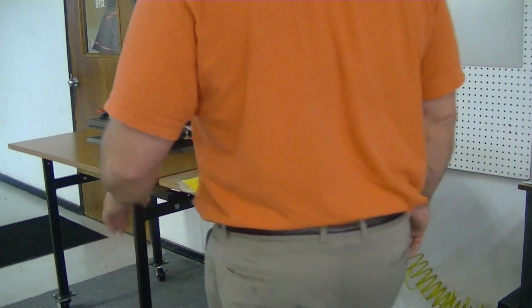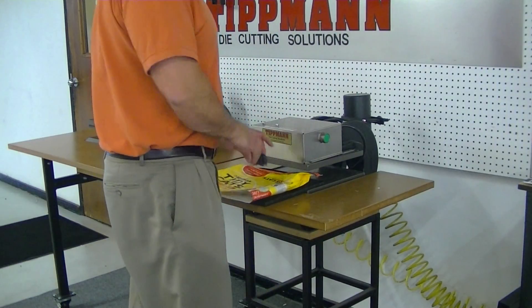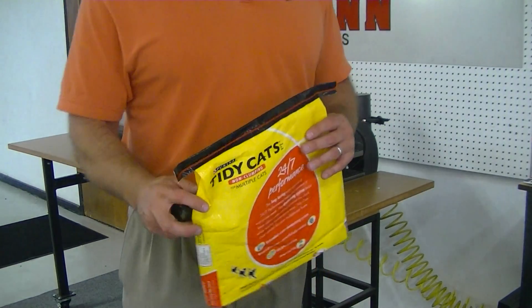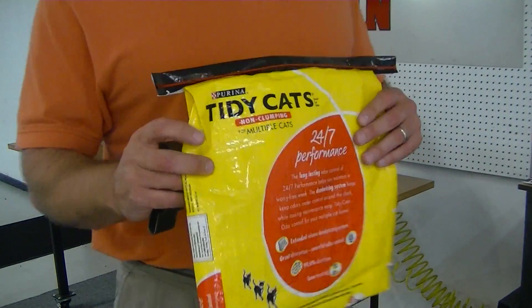Randy, thank you again for your interest in the Clicker 700 cutting press. Sorry for the delay in sending this over to you — I just kept forgetting to bring in a sample bag.